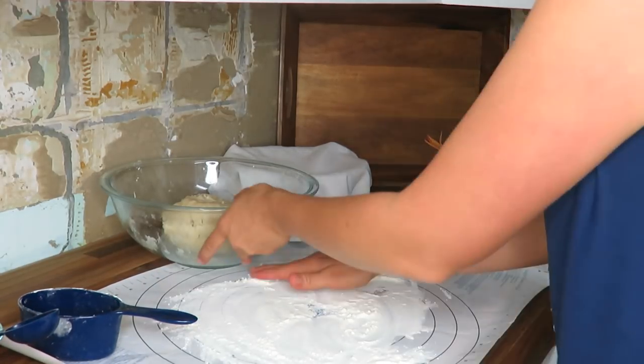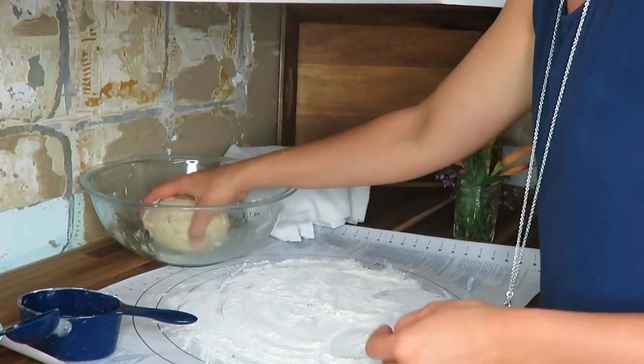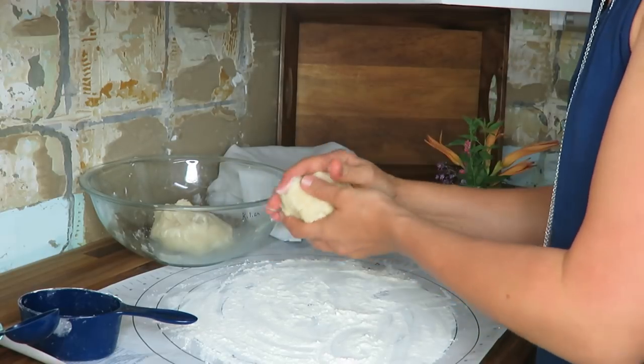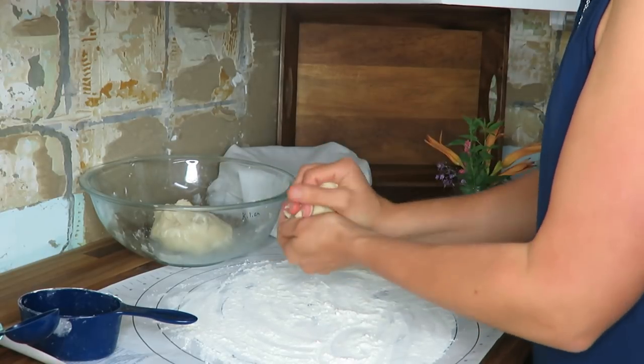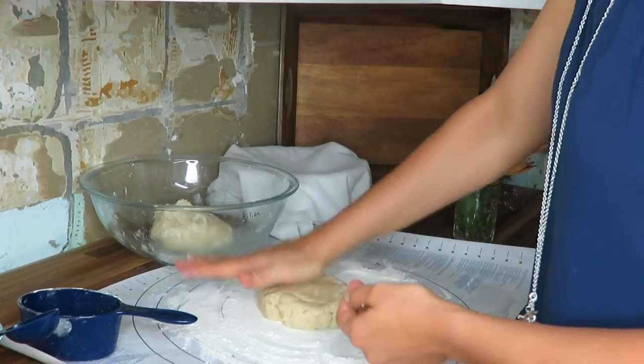This is a project where your hands are going to get messy. I have my ball here and since it's a two-crust pie, I'm going to split it in half and reform this ball. There we go.